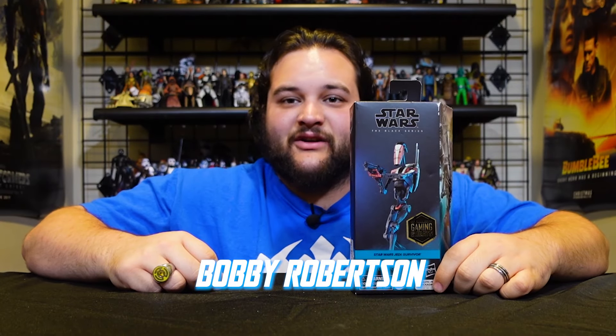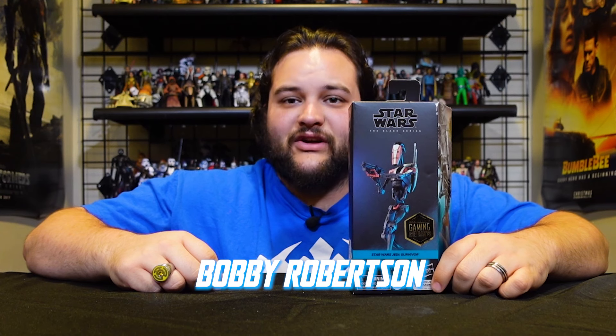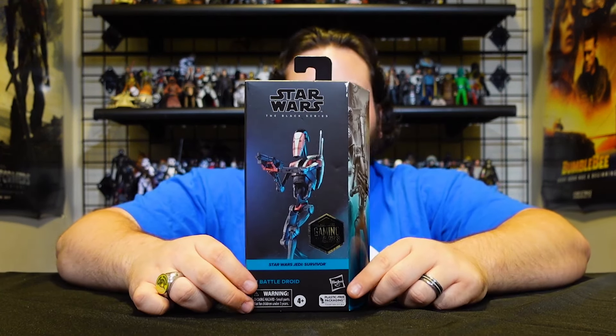Hello there, Star Wars fans, and welcome back to another RebelScum.com video review. Today we are reviewing the fourth new battle droid in the Black Series six-inch scale, and this is part of the Jedi Survivor video game.